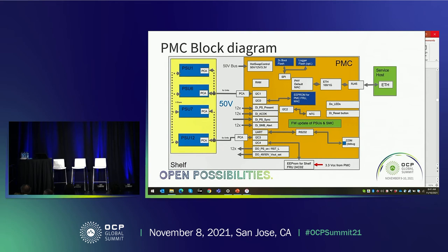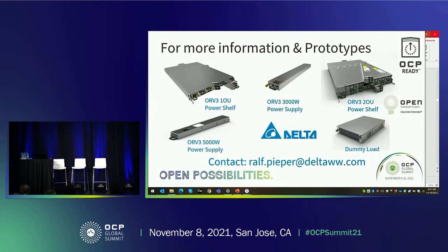We also have debug ports and an RS-232 interface. The PMC checks all digital inputs such as PSPresent, ACOK, and PMBusAlert. That concludes my part of the presentation. Here you can see our power supplies, power shelves, and the dummy load — if you are interested, please contact me at the email address shown. Now I hand over to Harry.